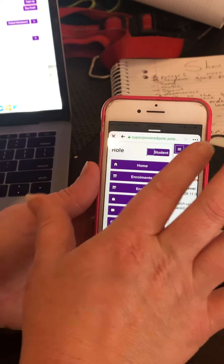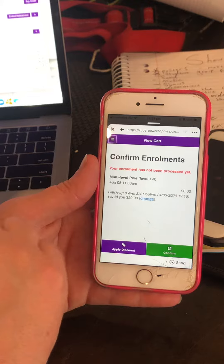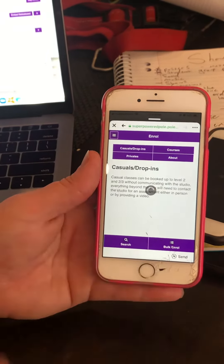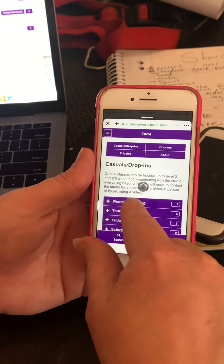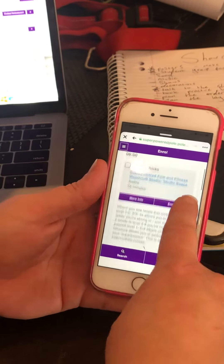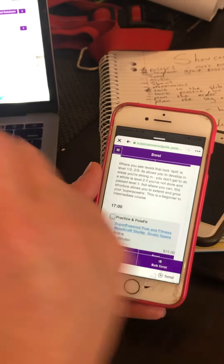So a quick recap: we head to enroll because we're going to make a new enrollment, and then we find which class we want by opening up the plus signs. You can enroll in things from there. That is the end of how to enroll.